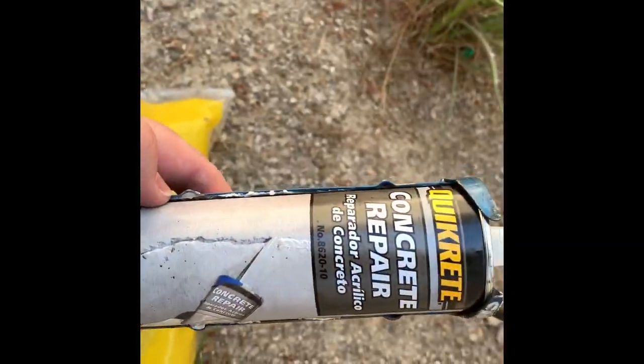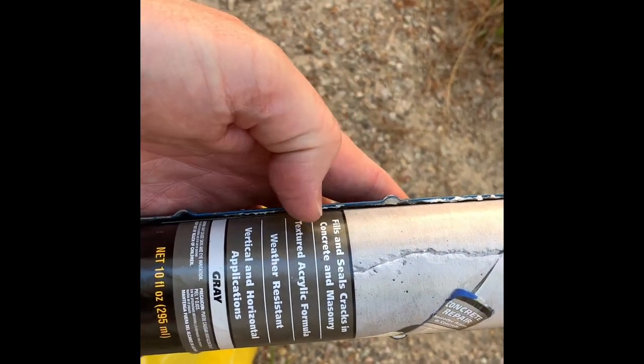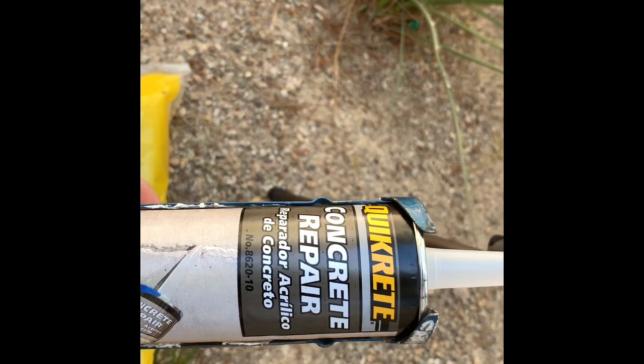I'm using some Quikrete concrete repair, which is made for both horizontal and vertical surfaces. It's an acrylic formula so it's going to be somewhat flexible, but that's yet to be determined.